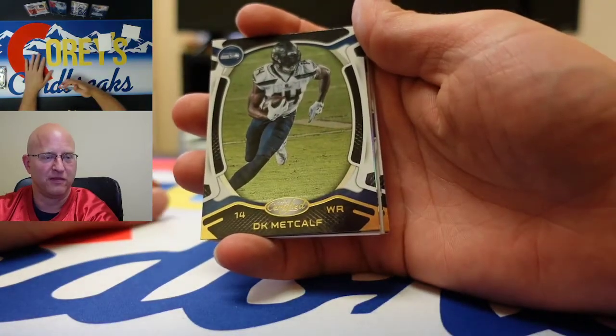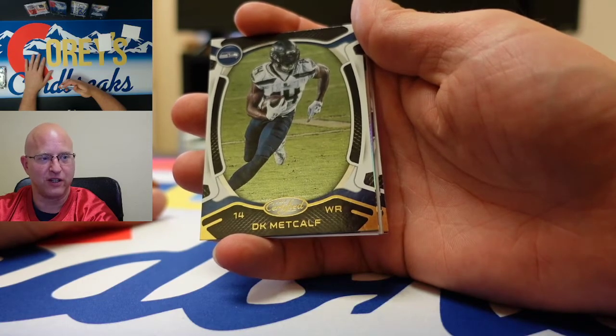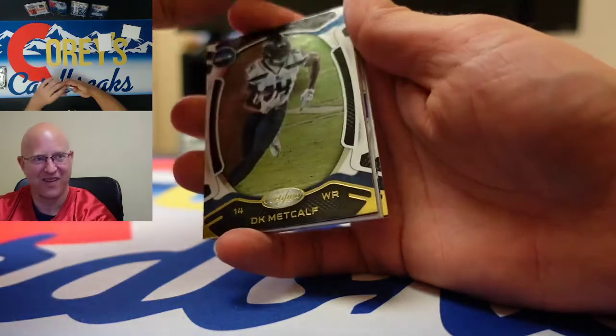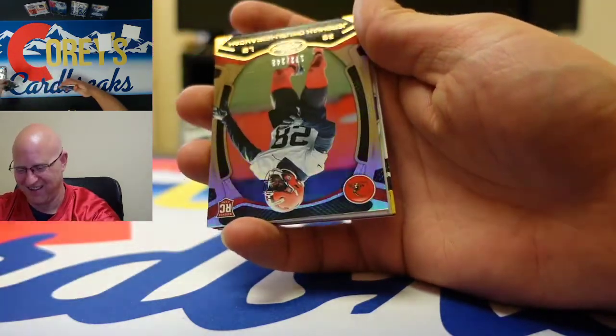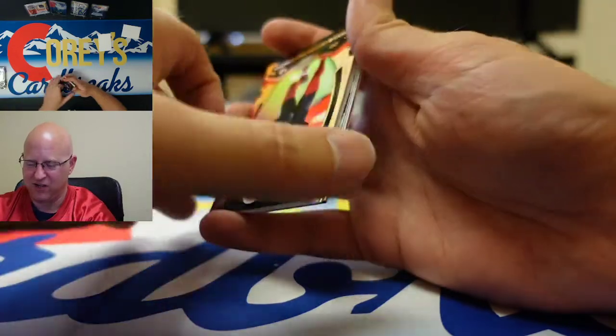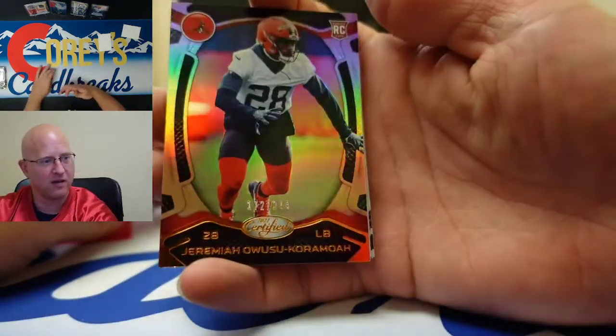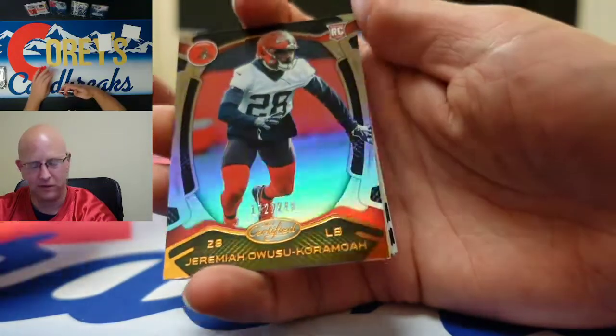For all the professional NFL players who watch Corey's Card Breaks — we appreciate you, hop on and buy your card. JOK rookie card numbered to 249 — it's a good looking card.